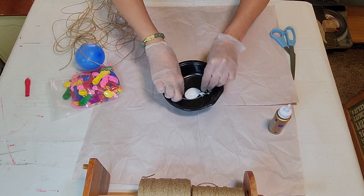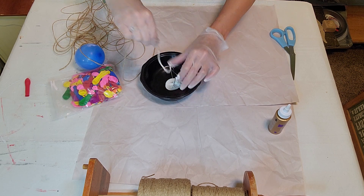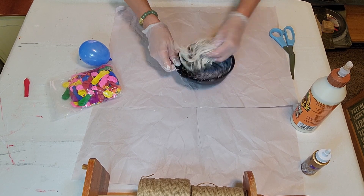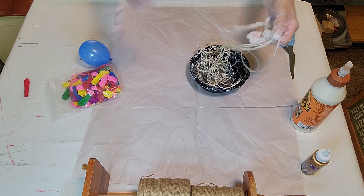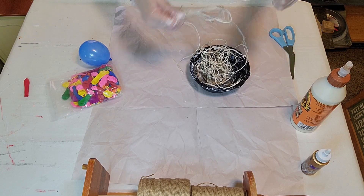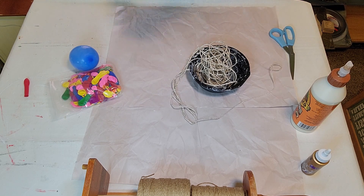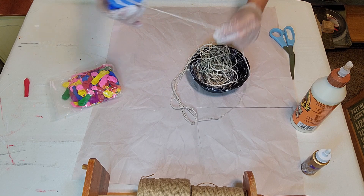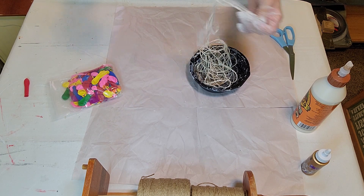Now you want to put the twine into a bowl of glue. I tried Aleene's tacky glue from the Dollar Tree but it was too tacky, so I ended up using wood glue. You'd be better off using Elmer's glue from Dollar Tree or any other type of school glue that you have. Make sure the twine is completely saturated, then put it back onto the balloon and start winding it around.